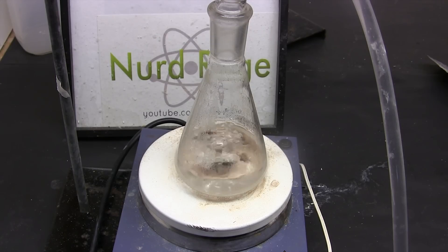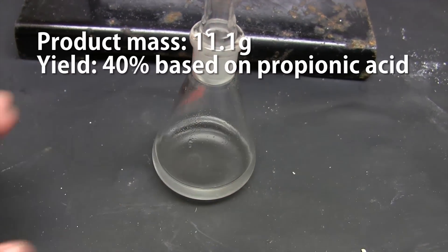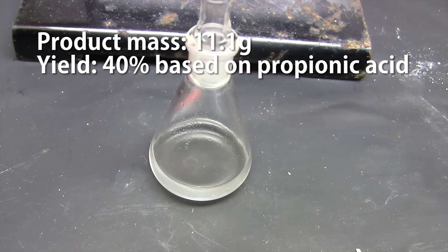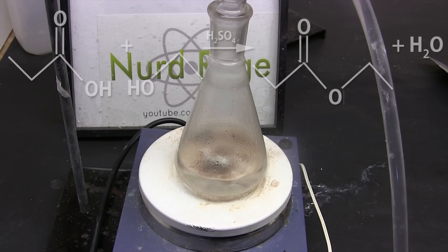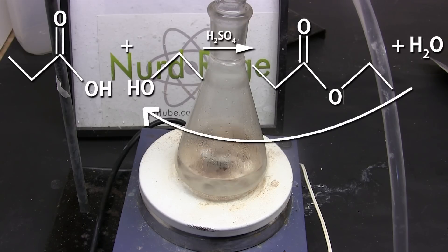If you want to review that video you can check the video description. The drawback of that method was that our raw yield was about 40%, and that was likely inflated since we hadn't purified by distillation yet. The reason the yield was so low is that the reaction is reversible — water can react with the ethyl propionate and produce propionic acid and ethanol again.